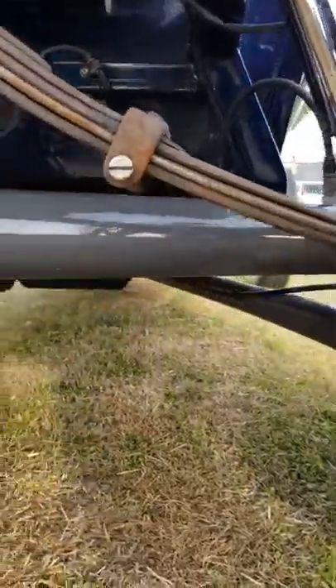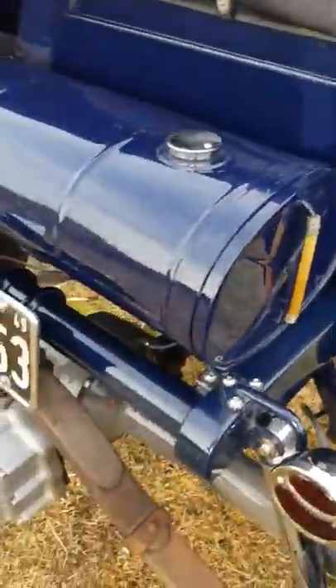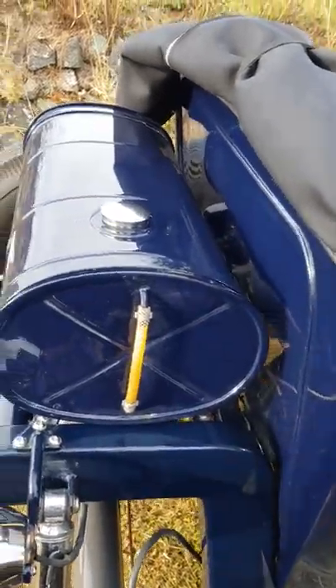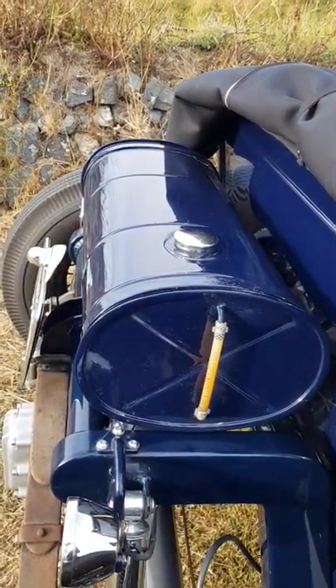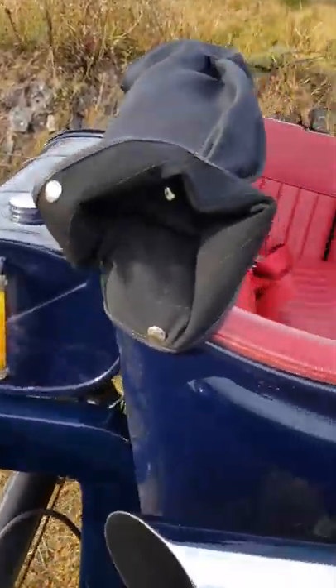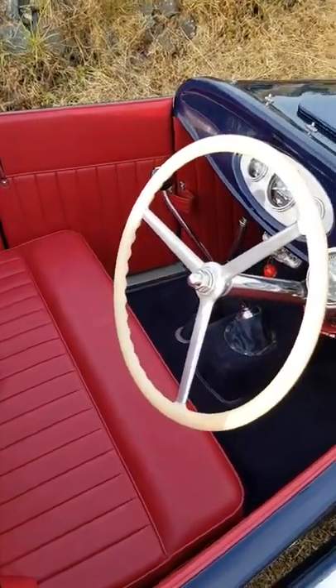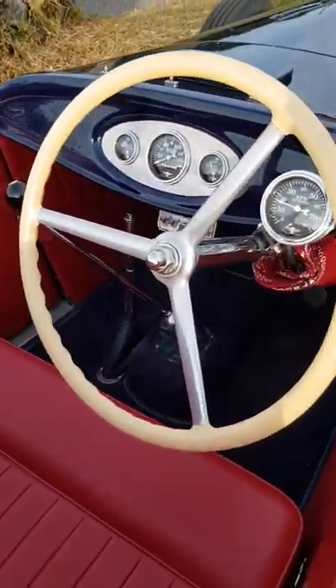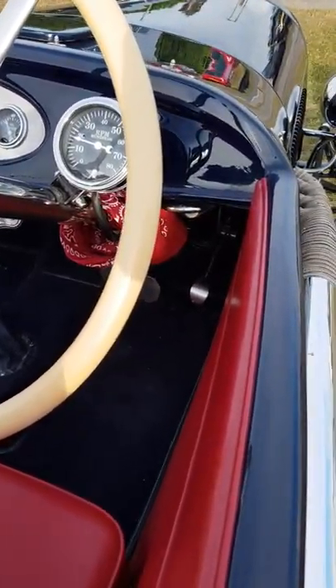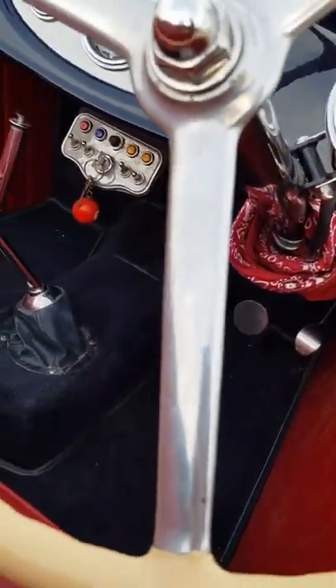'44 brakes all round. The interior sports a seat belt and fire extinguisher required for VHRA events, and a fuel tank gauge — which is fogged a little but needs replacing. The handbrake probably needs a bit of adjustment but is functional, hooked up to the rear brakes. VW camper steering box — using a left-hand drive one so the car runs right-hand drive.